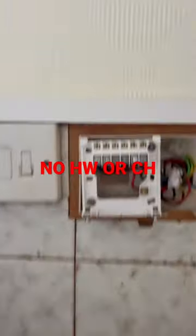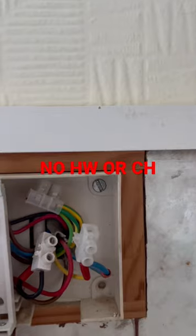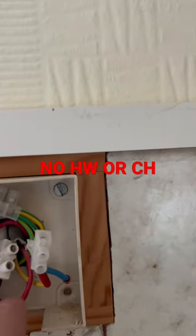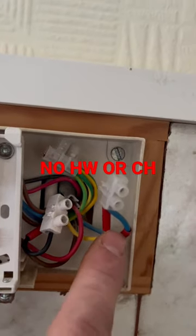Basically what you've got is a two channel clock, live and neutral in, then you've got your hot water on which is on three, and your heating on which is on four. The heating on goes to the room thermostat, comes back from the room thermostat onto the yellow wire, which goes up to the wiring centre, which will switch the brown of the heating valve.